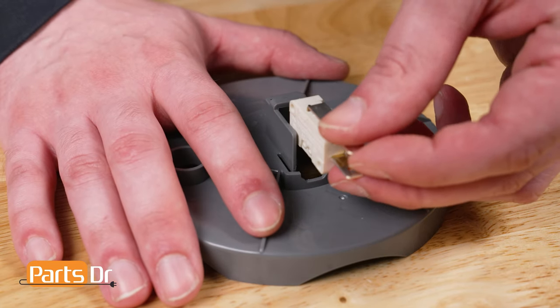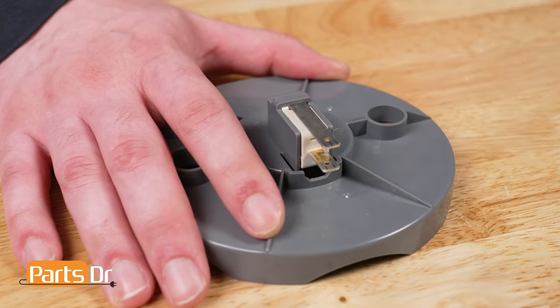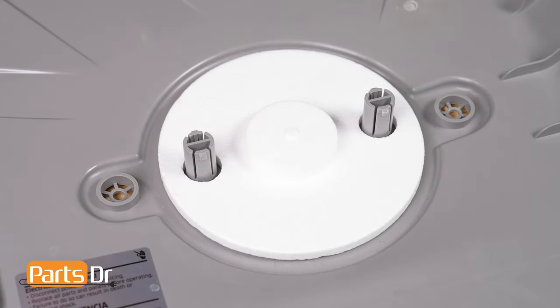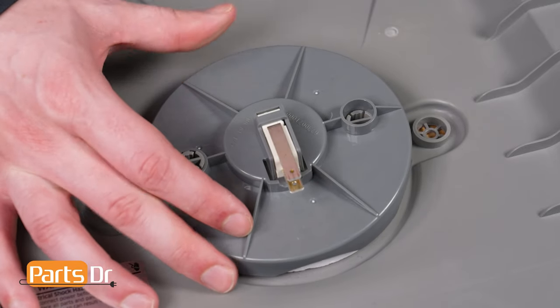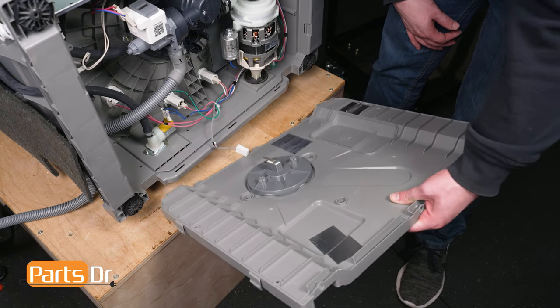To install, align the microswitch to the sensor holder and press into place. Then align the foam leakage sensor to the base cover and set it in place. Then align the leak sensor holder to the base and press until it snaps into place. Then reconnect the electrical connector.